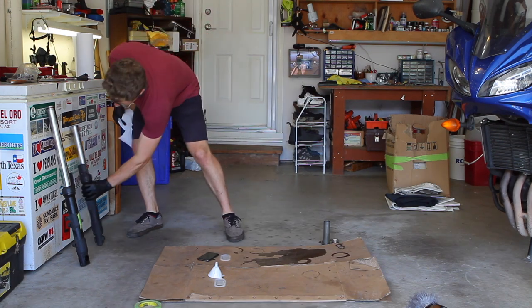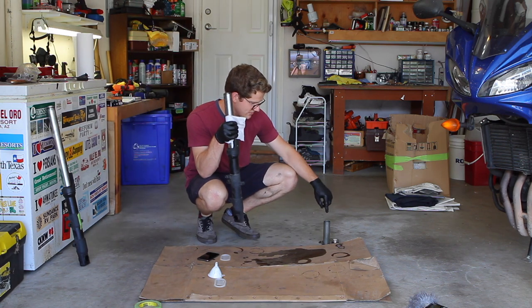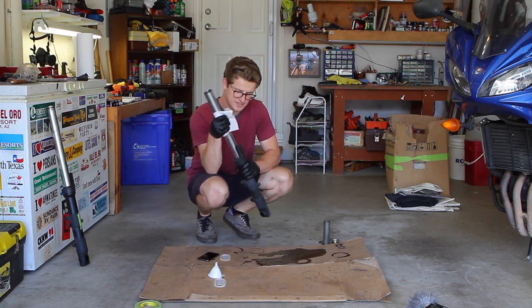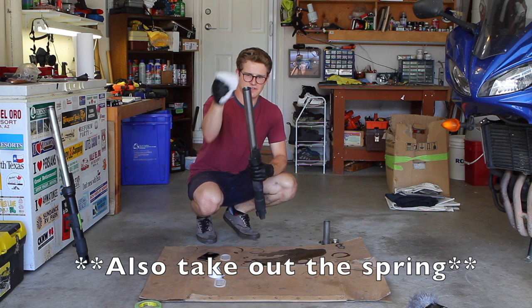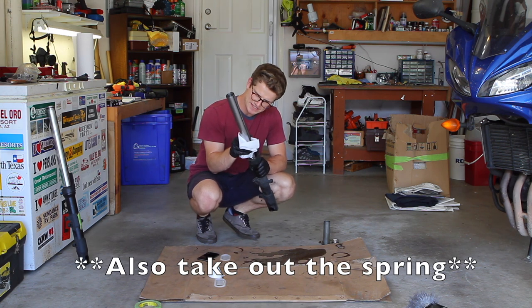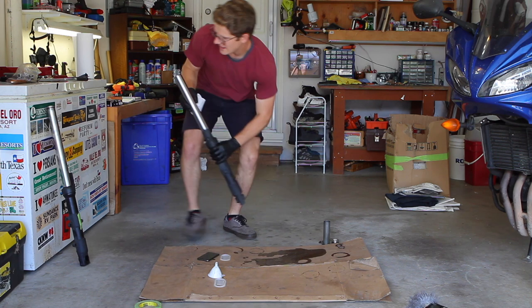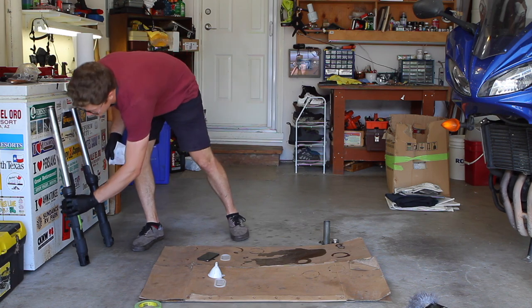Before you put anything back together you want to clean it. We're going to leave parts like the large shim and washer out so we can fill the tube more easily, but now is a good time to clean off the tubes, make sure there's nothing sitting on the legs, check for any imperfections, and then we can put stuff back together.